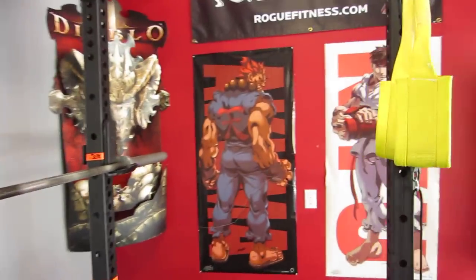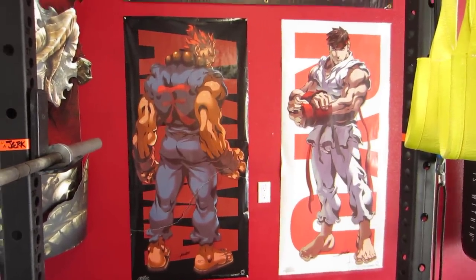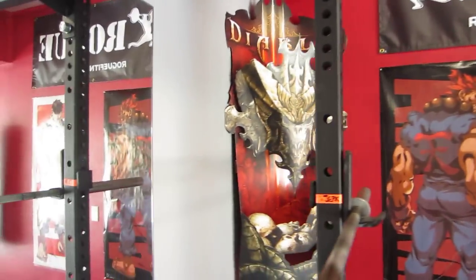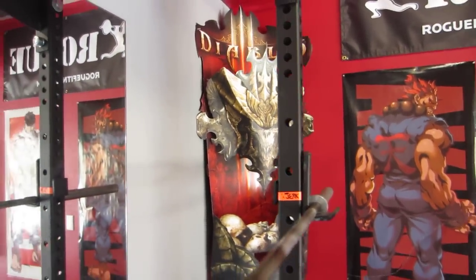Here are my two workout partners — we got Akuma and we got Ryu. Rogue Fitness flag, Olympic Barbell Club, and Diablo 3 keeping a close eye on me while I lift, keeping me honest.